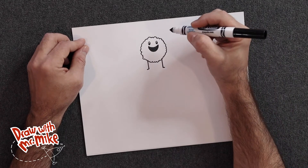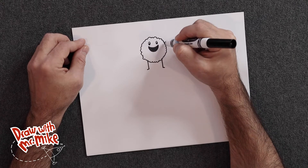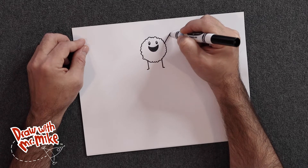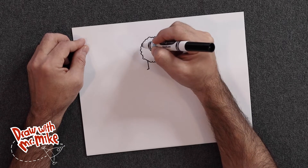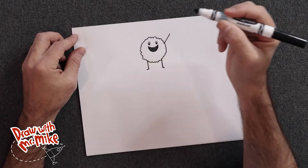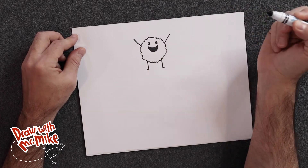Next we're going to add in two more lines — those will be the arms. Up this way, and we want these arms to be outstretched, like the meatball is cheering because it's on top of spaghetti, saying 'I'm king of the world!' Now we're going to do another line over here — 'I'm king of the spaghetti!'